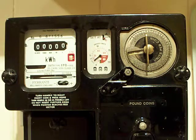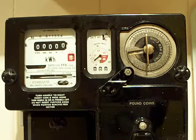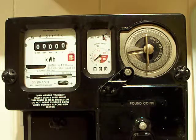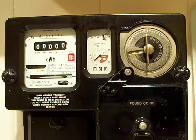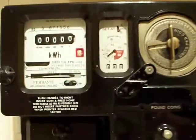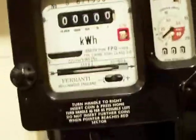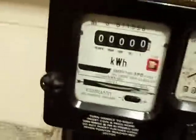Okay people, I've got another electricity meter video. This time it's a Ferranti, made in Hollingwood, England. It's a variant of the FPQ 102 which I've filmed a couple of meters back. If we can just zoom in on the characteristic differences of this one - I'm just going to make this a short video, about two minutes long. I'll just pick the camera up.